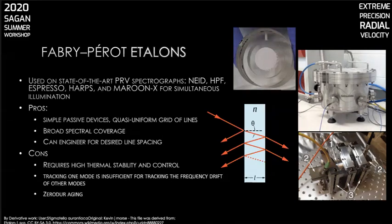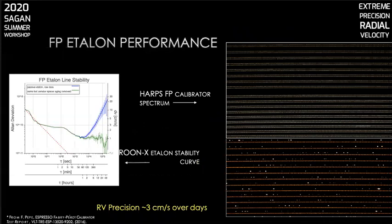Nevertheless, these devices have been engineered to provide RV precision at the level of one to three centimeters per second over days. On the right-hand side of this chart are calibration spectra from the HARPS spectrograph using an etalon calibrator in two channels. In the lower panel, one of the fiber channels is illuminated with a thorium-argon lamp instead, giving a clearer picture of the paucity and non-uniformity of lines from the emission lamp. The chart on the left shows an Allan deviation curve — a measure of the frequency stability of the Maroon-X etalon lines. One issue that has to be compensated for in devices made with ultra-low expansion material like Zerodur is a slow but steady drift from material aging. These are great calibrators for short-term use, and their slow predictable drift can be characterized with other frequency/wavelength references on timescales of weeks to months. It's also fair to say that the limits of engineering etalons to greater frequency stability has not been fully explored.